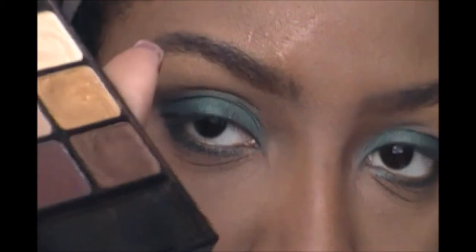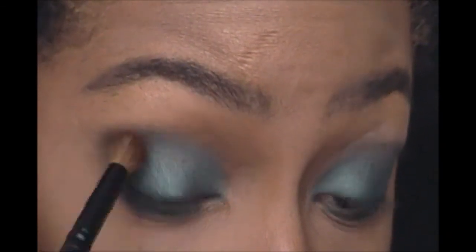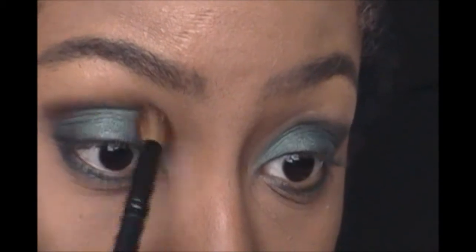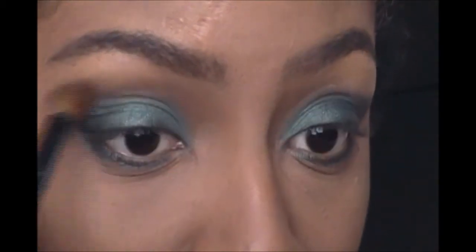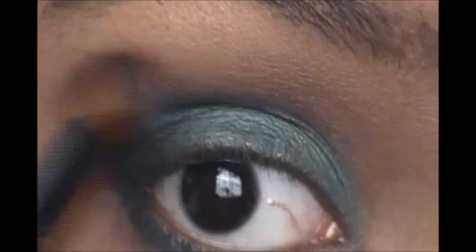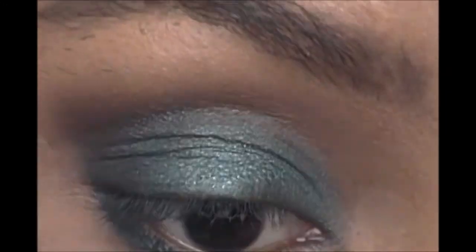Now I'm using that dark brown shade in the vanity palette, just on the outside to warm it up a little bit. It adds a nice warmness to any look and just helps it blend out a lot better. I use that right on the outer area over the rest of the eyeshadows just to soften and warm it up.